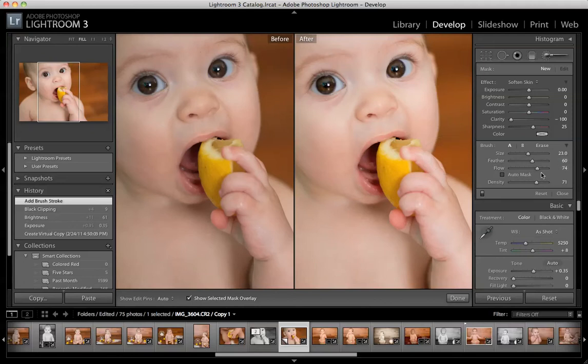And then flow and density control the flow and density, which is similar to the opacity. I like to turn mine right around 70. That way it's not super harsh, and I can go back over it again if I need to, but it's enough to show up.